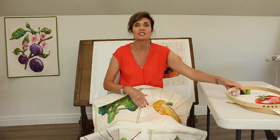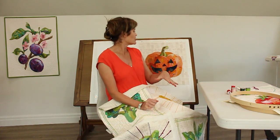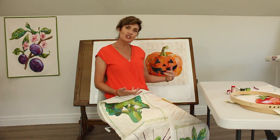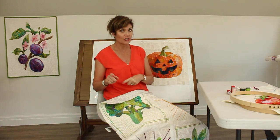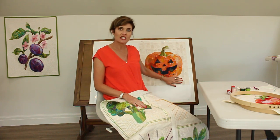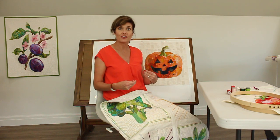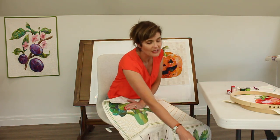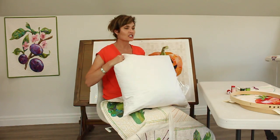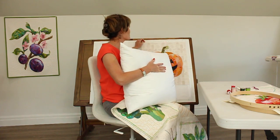Behind me you'll see I'm super excited about my jack-o-lantern. I created these jack-o-lantern faces that are free downloads you can get on collagequilter.com. So go to Collage Quilter if you want to turn your pumpkin into a jack-o-lantern like this. There's also going to be a free video tutorial that shows you how to do this — it's not hard, super simple.